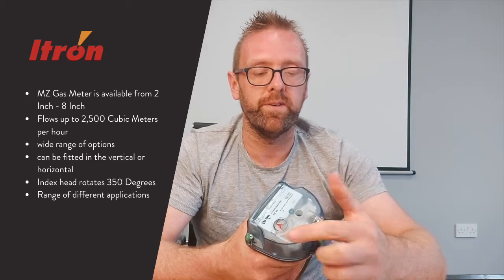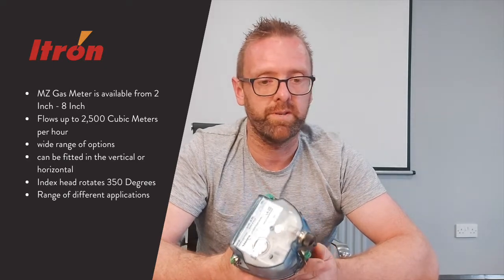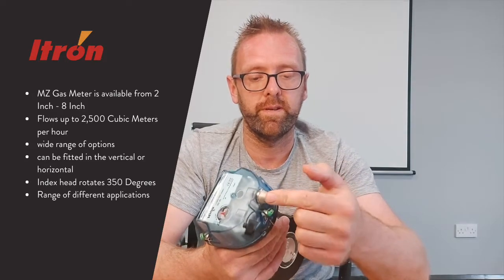It's also fitted with the SIBO target, which means you can use the SIBO module on it — that gives you an encoder pulse, a range of different output applications, and also the traditional reed switch option as well.